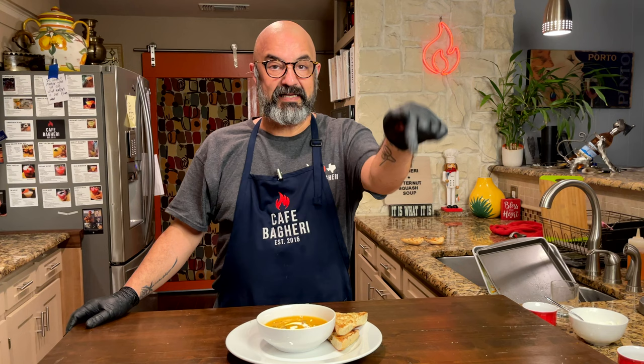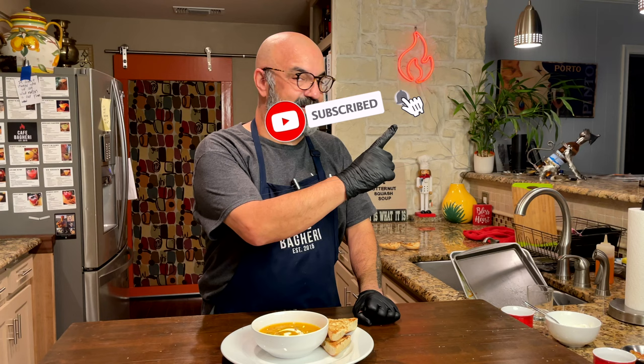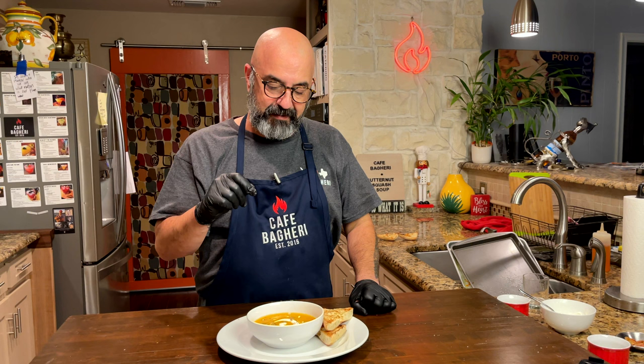If you like what you saw tonight, please hit the like below this video. If you have not subscribed yet, please subscribe to my channel and hit the bell button so we can keep in touch. I hope to see you right here again at Cafe Bagheri very soon. The cold season is coming and we're going to do some very cool recipes together. I can't wait to try this — where's my spoon?